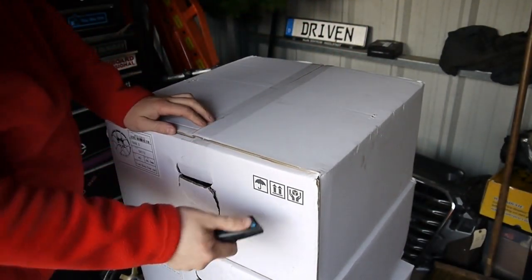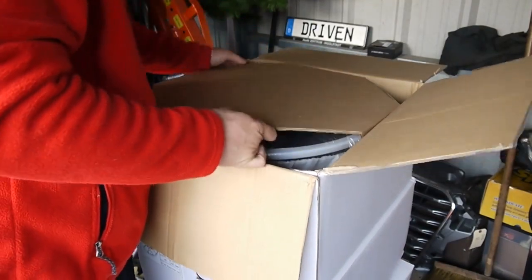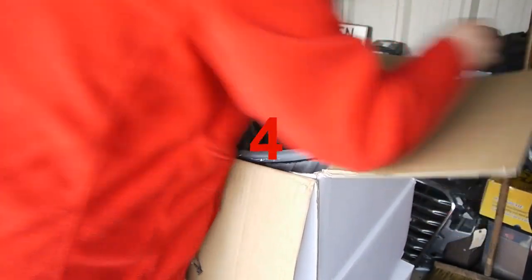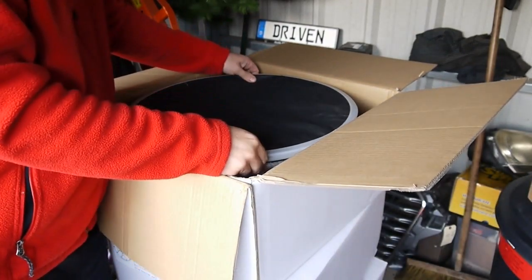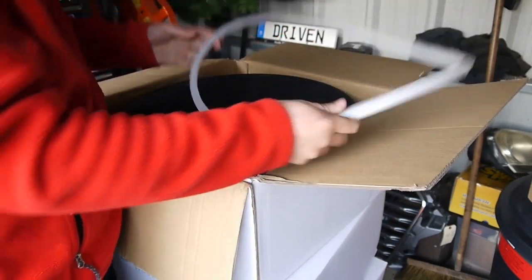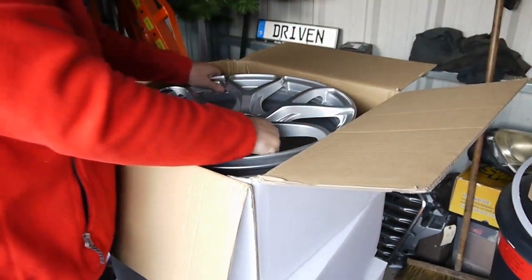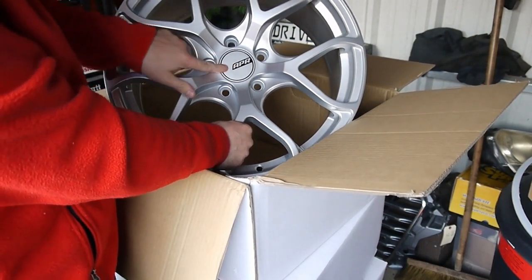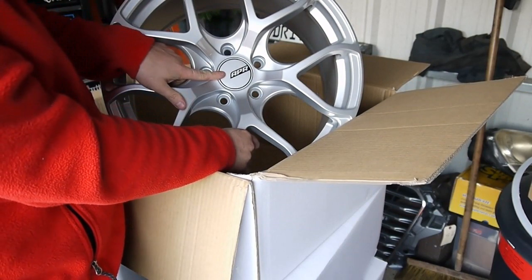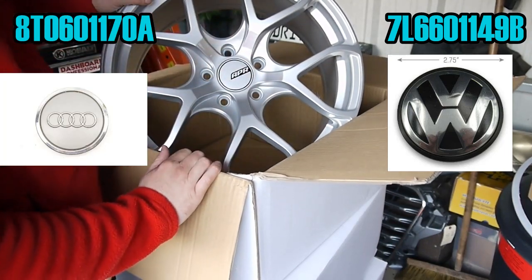This is one of those German safety blades. So I've given this - they're well-packaged. Cardboard on top, it's wrapped in plastic, it's got a plastic protective ring, and a black shower cap, and then some packing foam. There's the money shot - that's a sweet-looking wheel. The center cap is an APR center cap, but if you have a Volkswagen you can put this center cap on it, and if you have an Audi you can put that one on it.